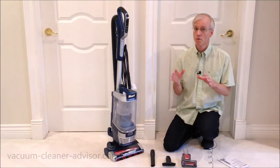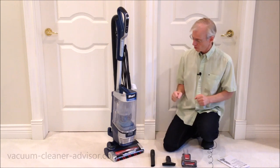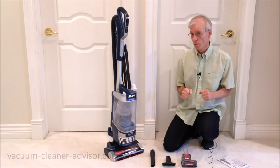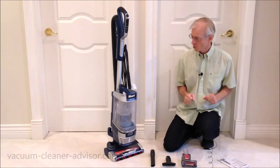In this video we're going to review the Shark Stratos Upright Vacuum Cleaner, and that's this guy right here. Now we have model AZ-3002, so what do you get with that model? We've got it laid out here and we'll quickly walk through it.